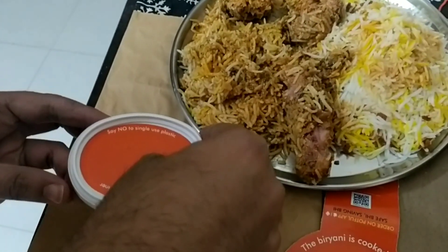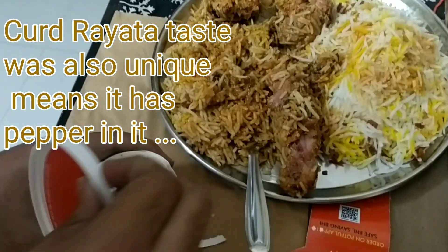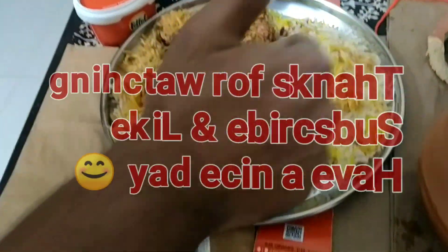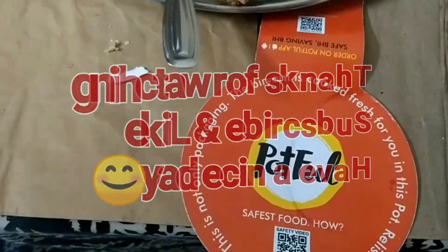Now you can see this is the raita box — it is a complete curd and pepper raita, not onion or green chillies. Thank you for watching, please subscribe and like.